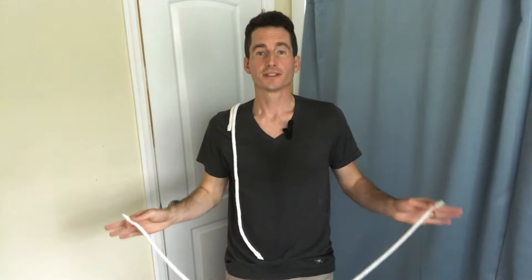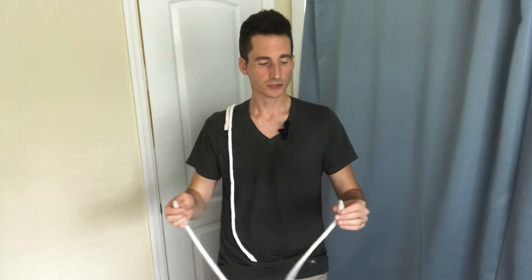This is based on the classic trick called Professor's Nightmare, involving three ropes. Let's dive in and check out the details. For this trick you're going to need a long piece, a medium piece, and a short piece of magician's rope — I'll leave a link in the description. The dimensions that work for me: the long piece is 47 inches, the medium piece is 26 inches, and the short piece is 9 inches.